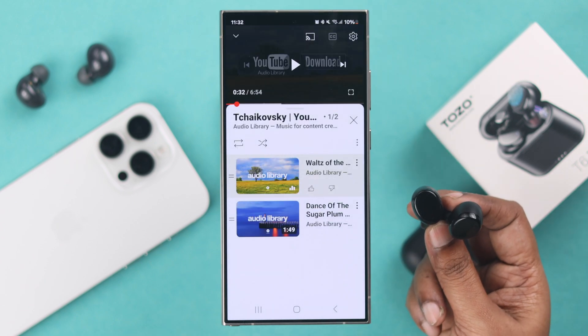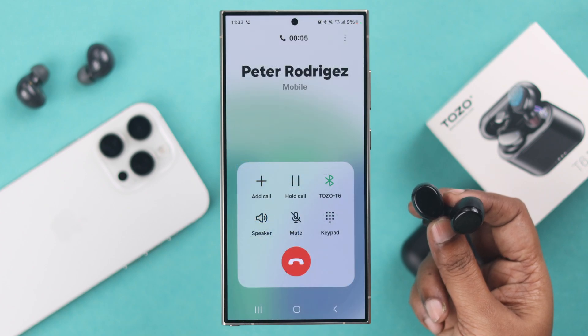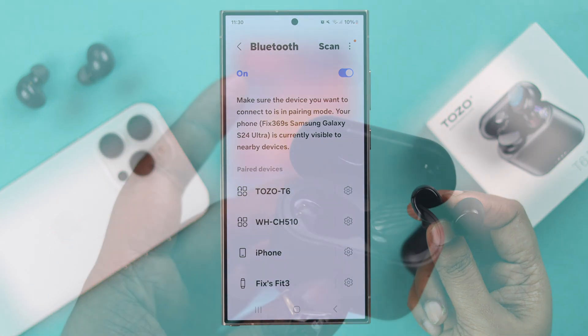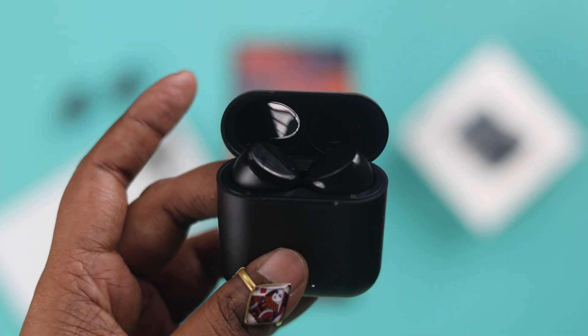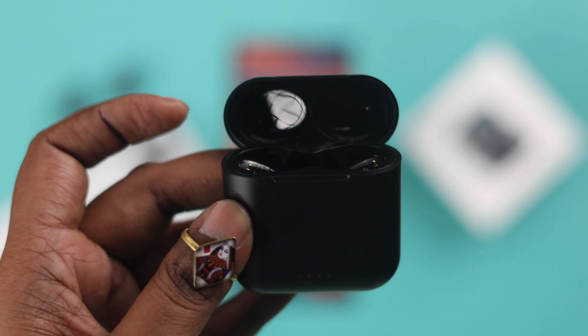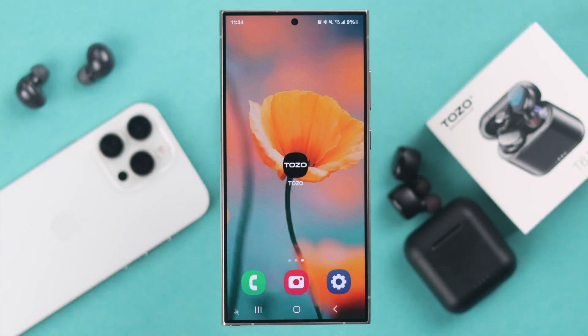Now if it keeps disconnecting during music or a call, make sure the phone and the earbuds are near and within the same Bluetooth range. If it still disconnects without any reason, just put them back into the charging case, wait for 10 seconds, and then take them out, restart and reconnect your Bluetooth earbuds.